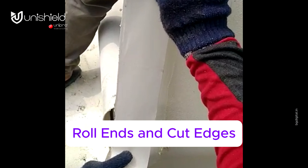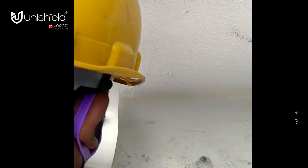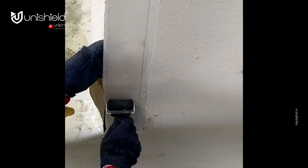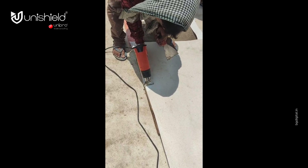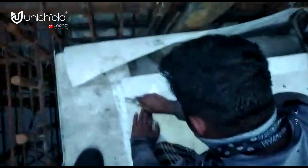Roll ends and cut edges: overlap all roll ends and cut edges by a minimum of 75 millimeters and ensure the area is clean and free from contamination, wiping with a damp cloth if necessary. For cut edge sheet laps, remove the adhesive layer by heat scraping.